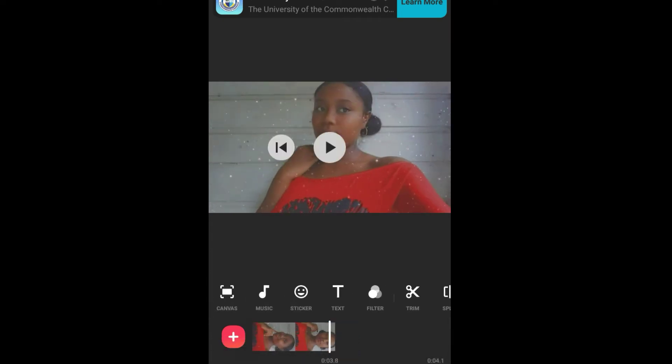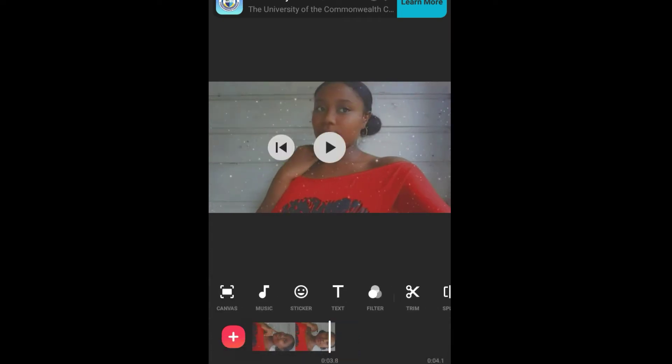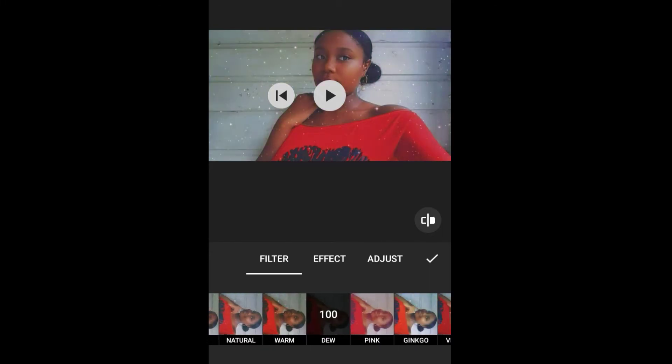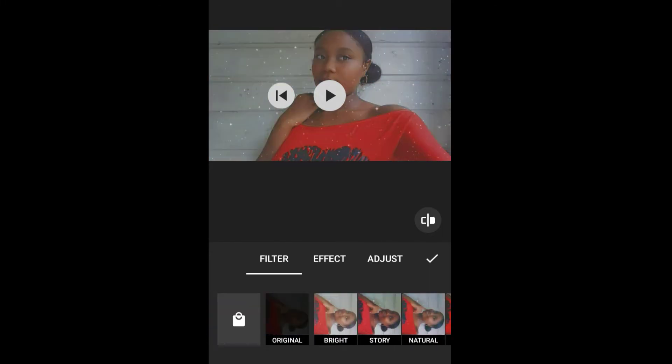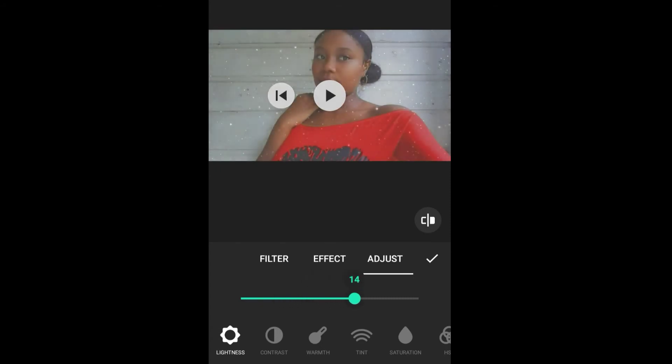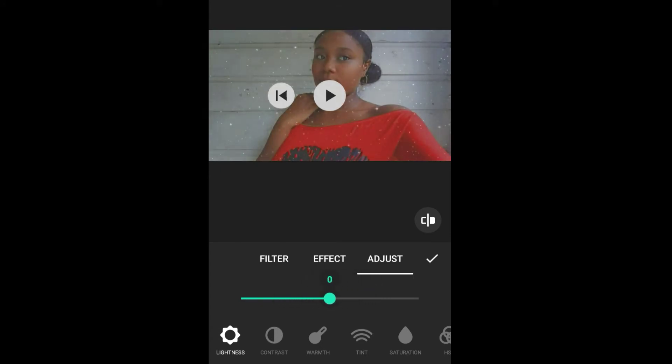Now I will be going to Filter. With Filter you can choose your video color. You can even brighten your video or make it duller. You can just play around until you find the color which you like.